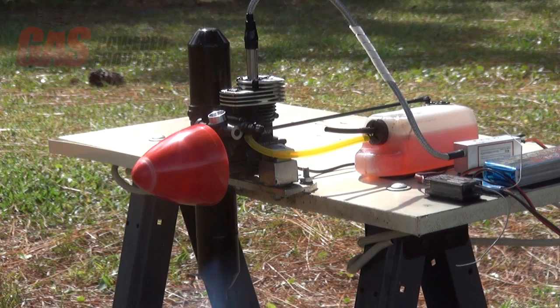Building a run-up stand isn't very complicated. I built this from a sawhorse, a piece of shelving, and a JTEC engine mount. All you really need is a way to mount the engine, the fuel tank, the electronic ignition, and a battery to power it. I also added a servo and a receiver so I could control it remotely and don't have to stand next to it while it's running.